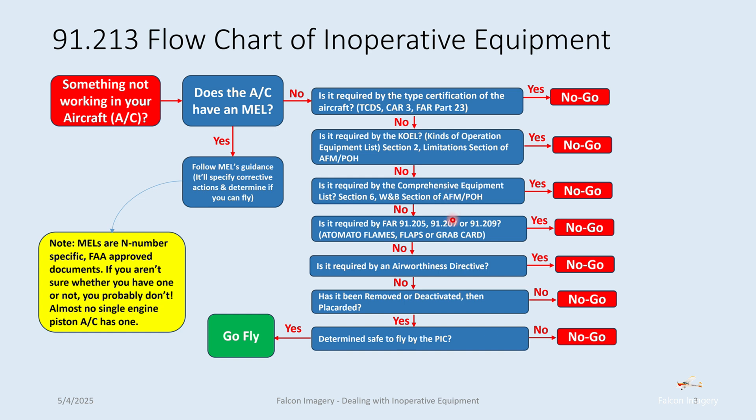Next, look at the airworthiness directives associated with that aircraft and see if any specifically require that piece of equipment to be working. If so, again, you're not going to fly. If there's no airworthiness directive for that piece of equipment, then you can ask: can we have it removed or deactivated and placarded? If you can do that, you move forward. If not, it's a no-go — you're not flying.